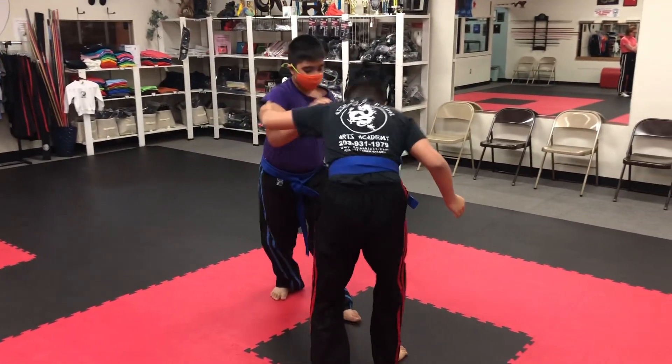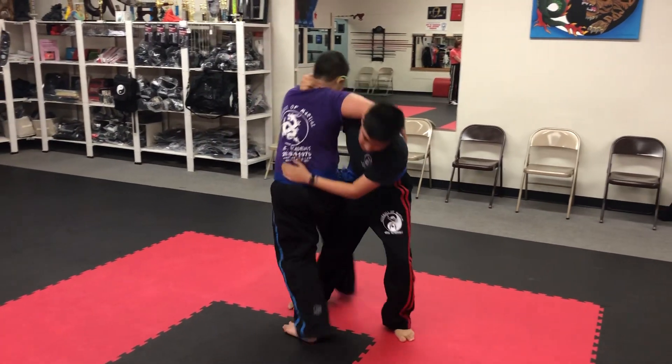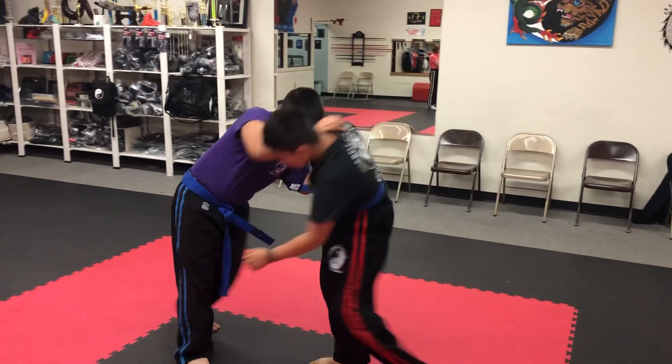A little more aggressive, boys. A little more aggressive. If you step out one or two feet, it'll be alright. If you're more aggressive, just don't use the whole floor. Turn and face them. Turn and face them.